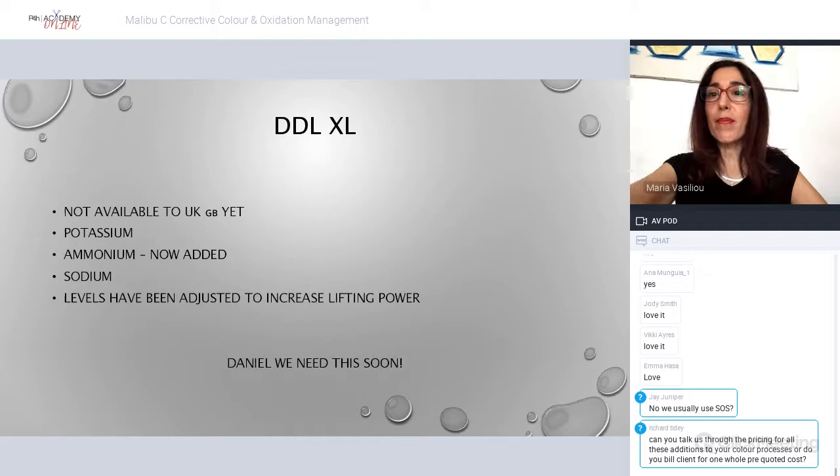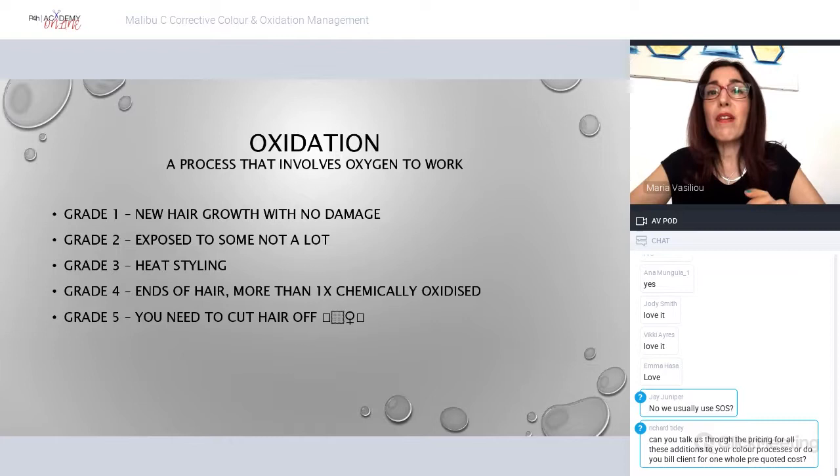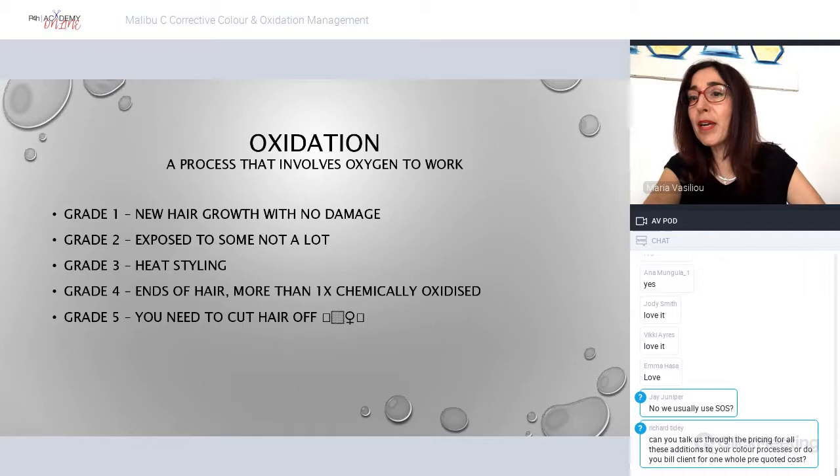Five grades of oxidation: Grade 1 is new hair growth. Grade 2 is natural hair exposed to some oxygen. Grade 3 is heat-styled hair. Grade 4 is hair that has had one or more chemical or oxidized processes. Grade 5 is hair that needs to be cut off — it won't hold anything.